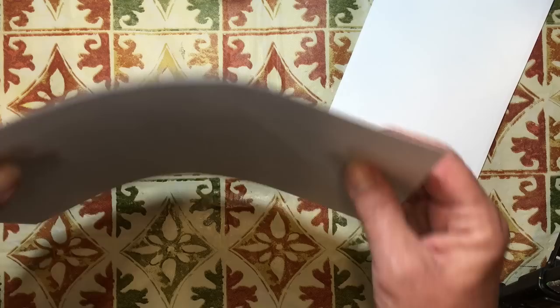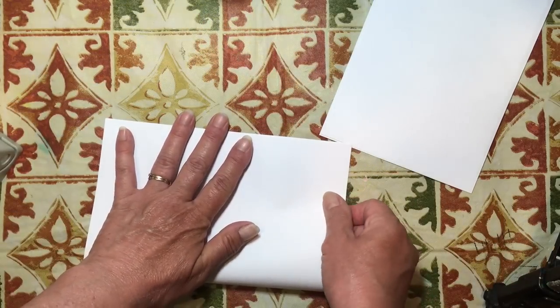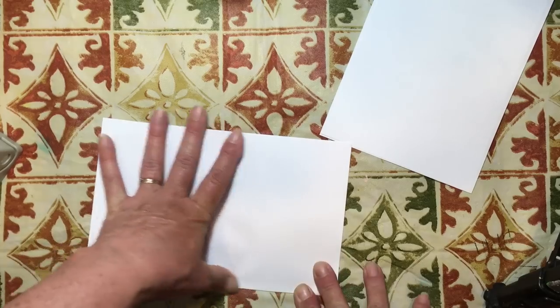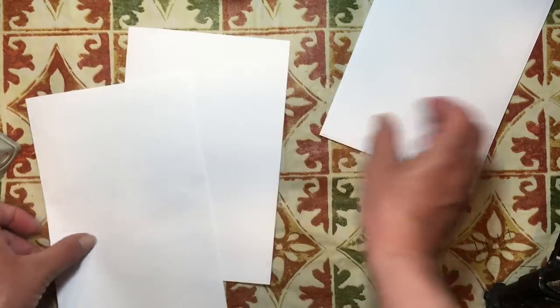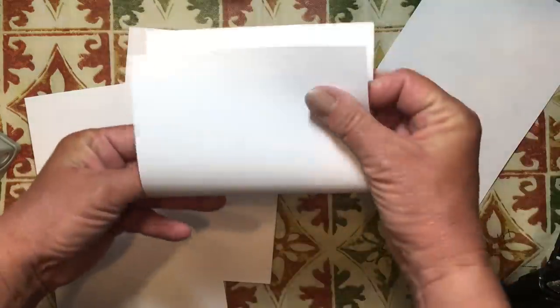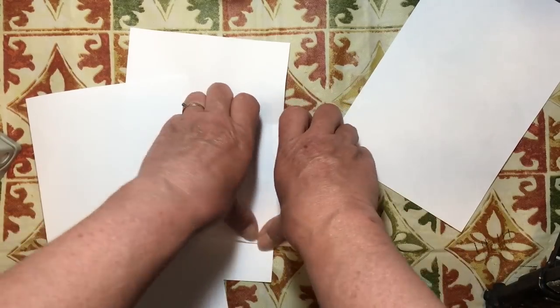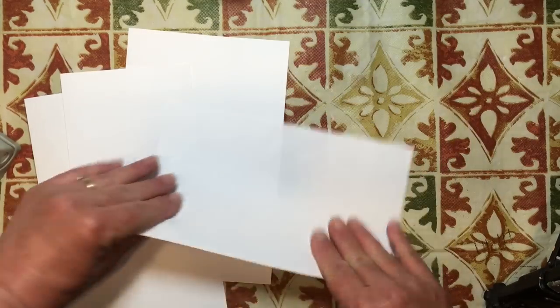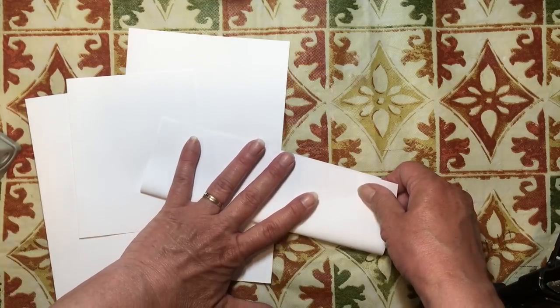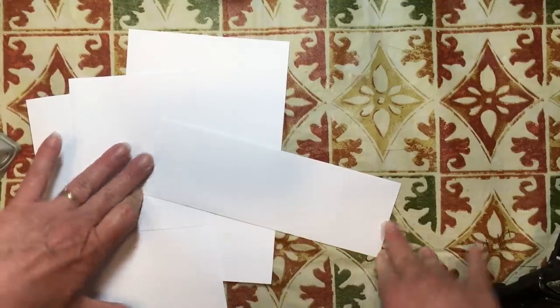Then what we're going to do is take these two that are left over and fold them in half. So now we have two that are folded in half, and then we are going to take one of the halves and fold it in half this way. So we have it folded in half like that, and then we're going to take this one and fold it in half the long way. Fold one in half the short way and fold one in half the long way.